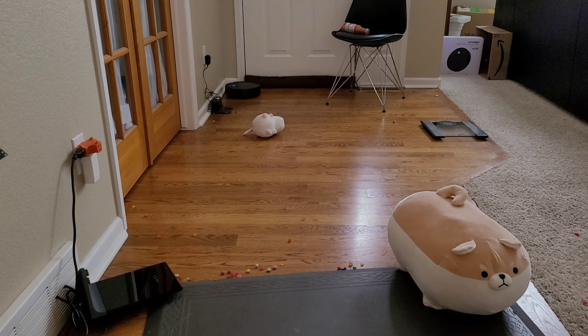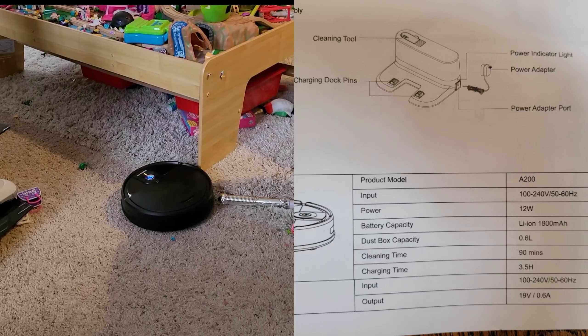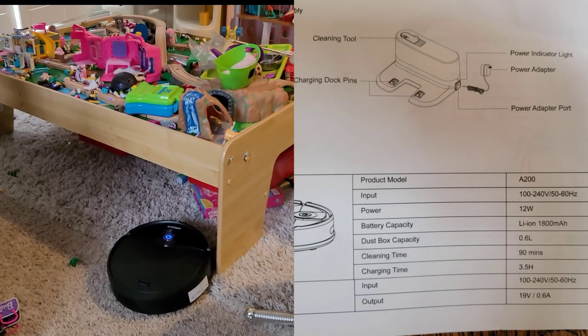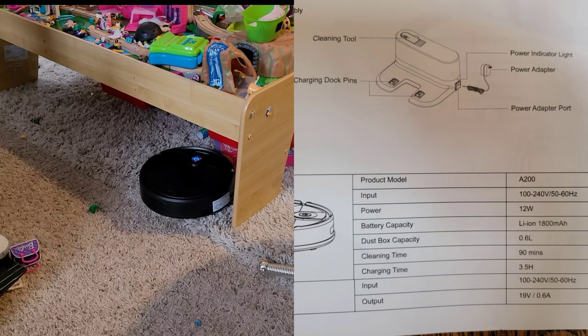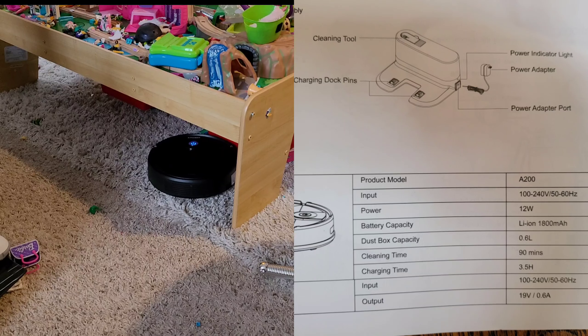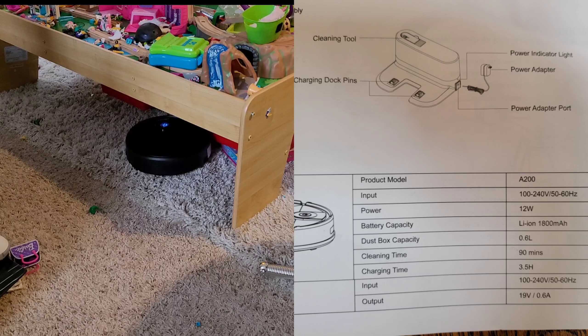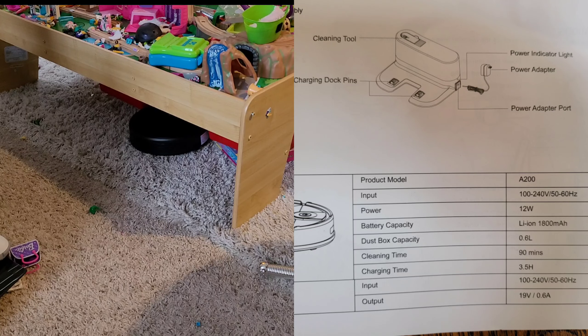This robot vacuum is about as basic as you can get. It has a random cleaning pattern and you can't change the cleaning pad. It doesn't have an included handheld remote — just a single button on top. Press it once to start, press again to stop, and double-press to return to home. Specs: 1500 pascals of suction, single power mode, and about 100 minutes of battery life. That's fairly long for this small type of robot vacuum. Put it in a small area — maybe a single room — and it should do fine.